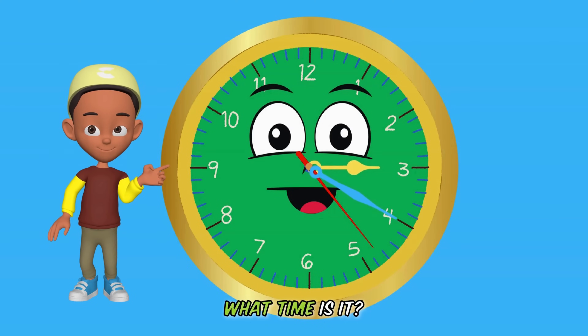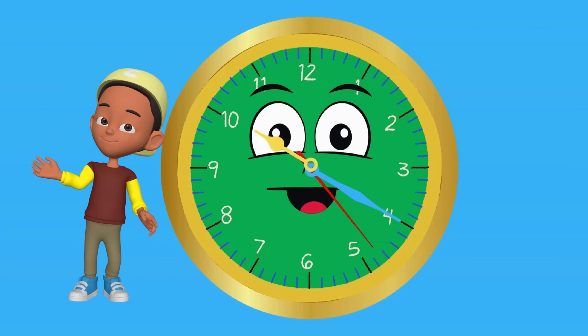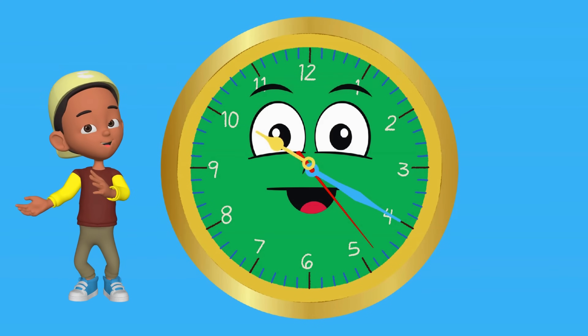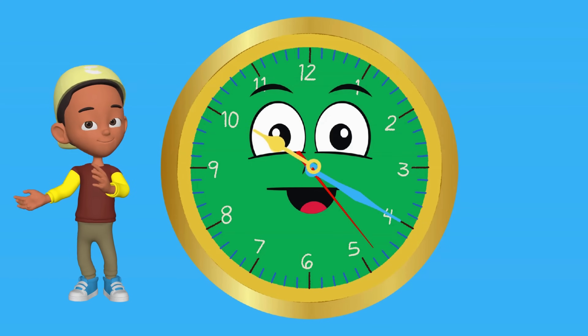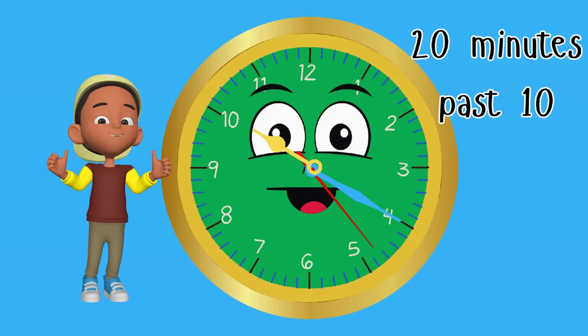What time is it when the minute's hand is pointing at four and the hour hand is on ten? Take your time — you can do this. You are pretty smart. It's 20 minutes past ten. You see how easy it is to read the time.